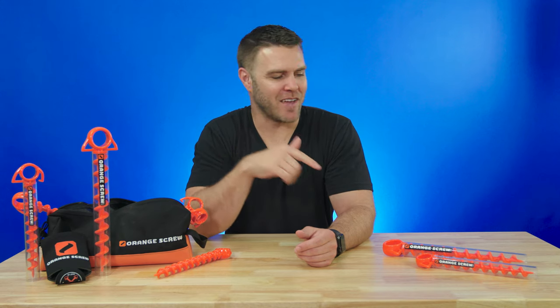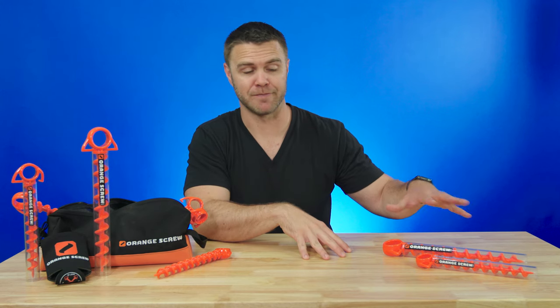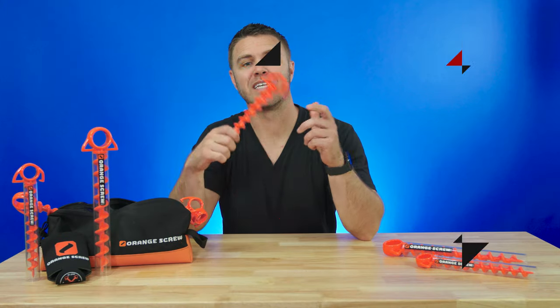Before we get started, make sure you like, subscribe, and comment below — what's your favorite ice cream flavor? We've been hanging out for a while now, so comment down below so I can get to know you better. And don't forget to leave a comment if you have any questions about Orange Screw. Okay, ready? Let's get started.